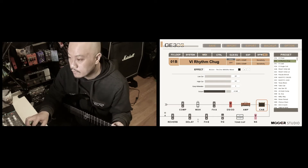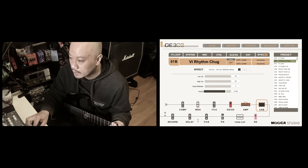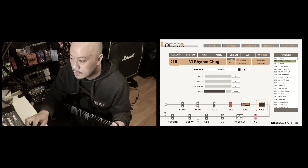So that sounds very, very in your face in my opinion. We're gonna select another bank and we're gonna choose the other impulse response.